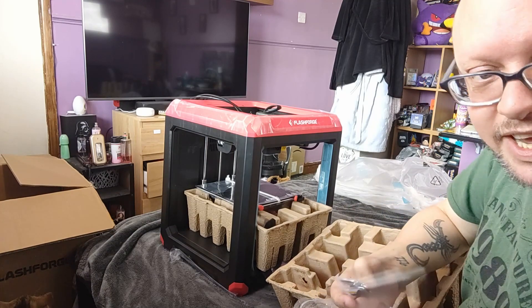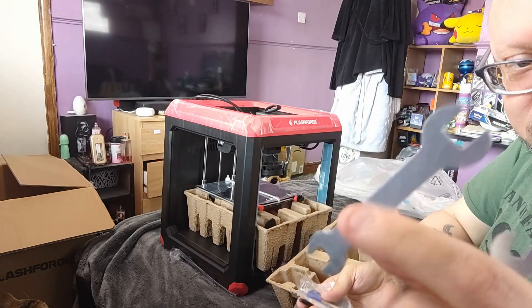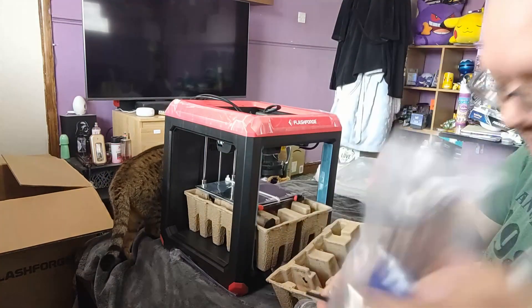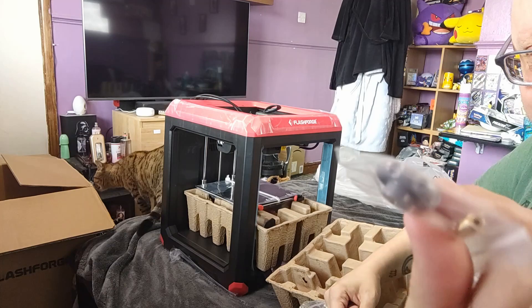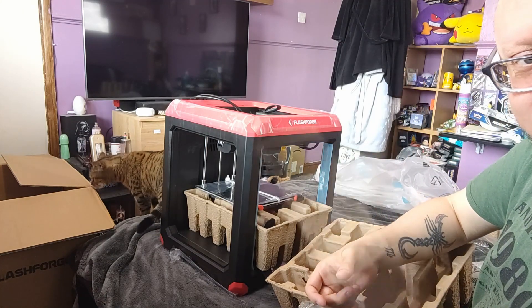Also in here are a few little wrenches, some white grease, a nice little set of allen keys, a spare nozzle, and a spare knob for leveling, I believe, and another little screwdriver.